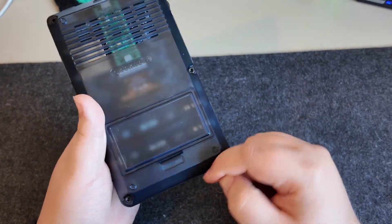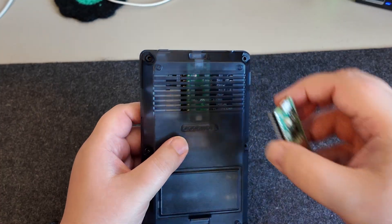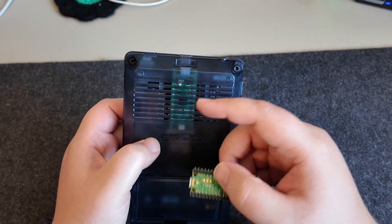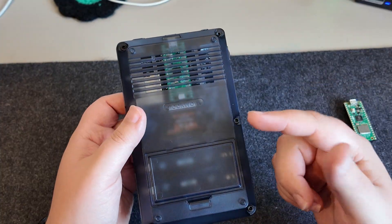So let's get this installed. This should be pretty easy — just need to unscrew all of these, remove the back, put the new back on, and then I can replace the Pico 1 in here with the Pico 2W. Let's get it done.